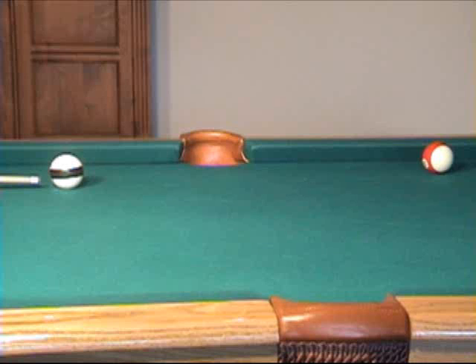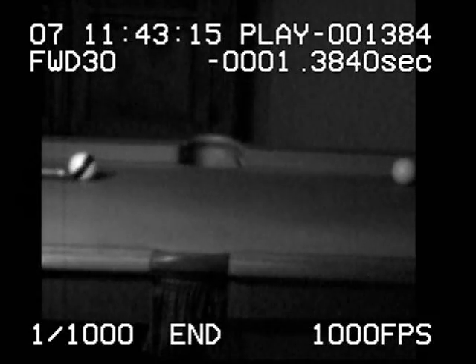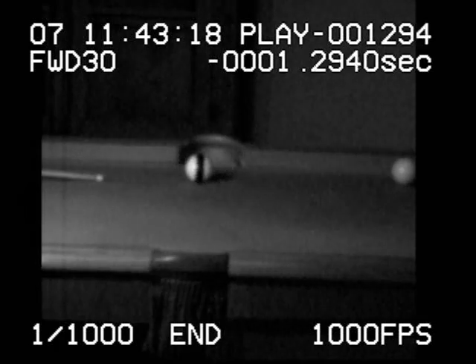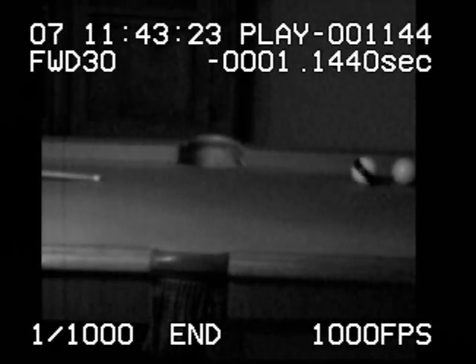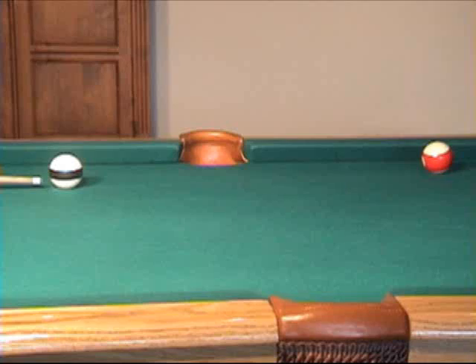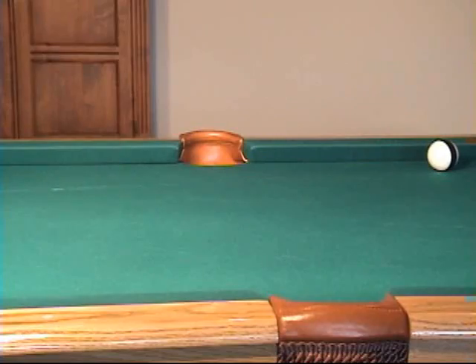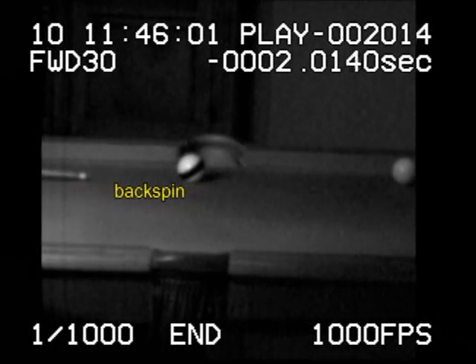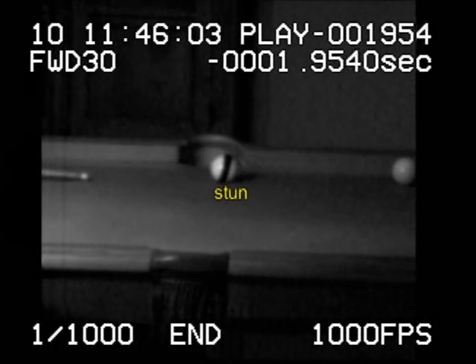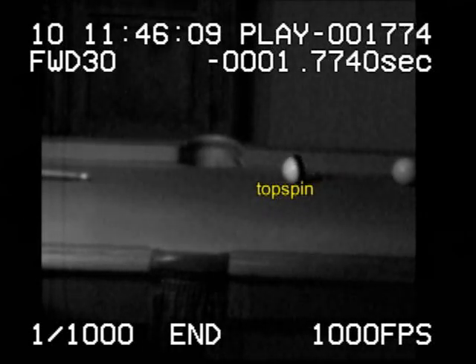With less speed, we'll lose more spin and get less draw. With even less speed, we lose all of the backspin, and the cue ball develops complete forward roll, resulting in follow. The shot starts off with significant backspin, but it gradually wears off due to cloth drag. When no spin remains, the ball is said to be in stun. Then the cue ball gradually picks up topspin, eventually resulting in complete forward roll.